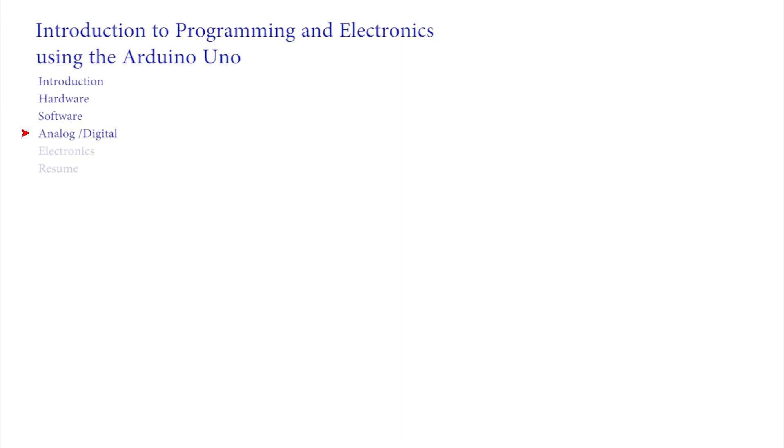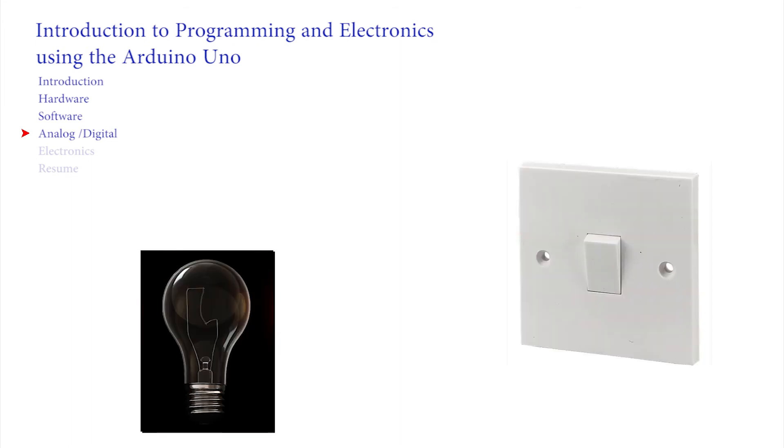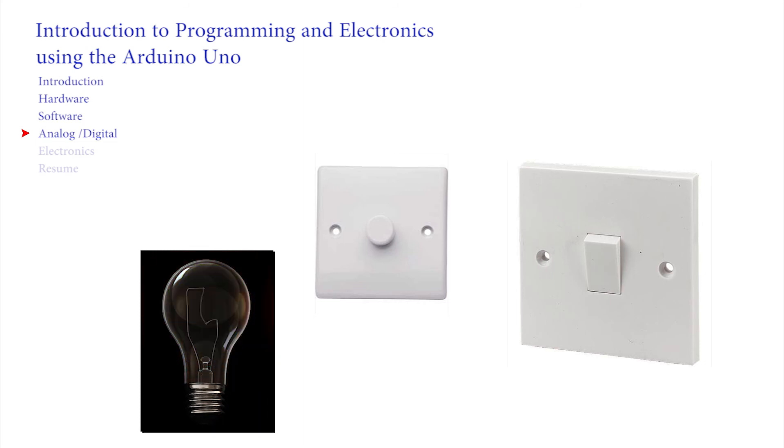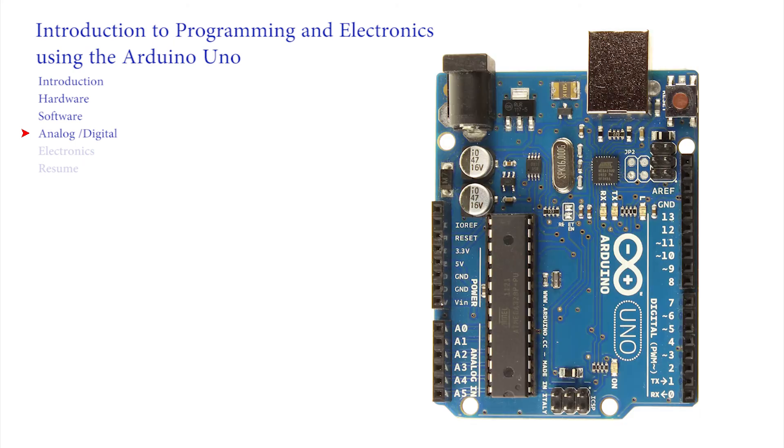Before digital, the world was analog. Rather than just on or off, analog can vary. Perhaps the best demonstration is light switches — normal light switches are just on or off. Dimmers, on the other hand, allow us to vary the light level and can make any value from off to full on, and any level in between. The inputs on the Arduino can deal with digital signals from buttons and switches, and analog inputs from sliders or knobs. As you may expect, it can also output signals that are digital and can appear to be analog.